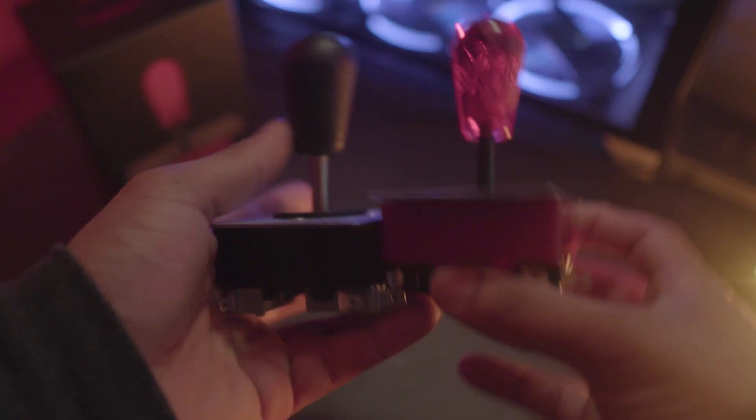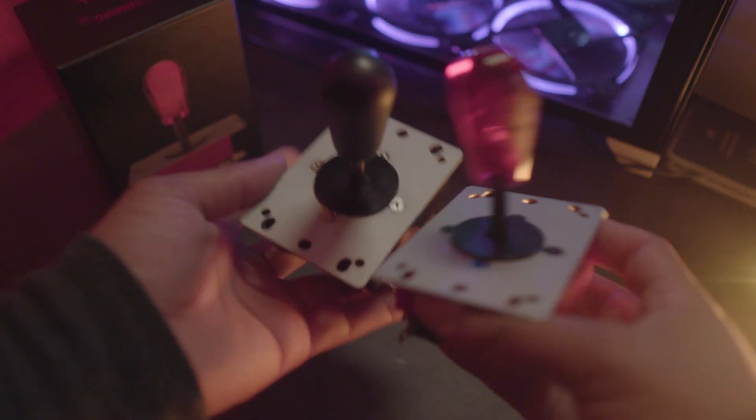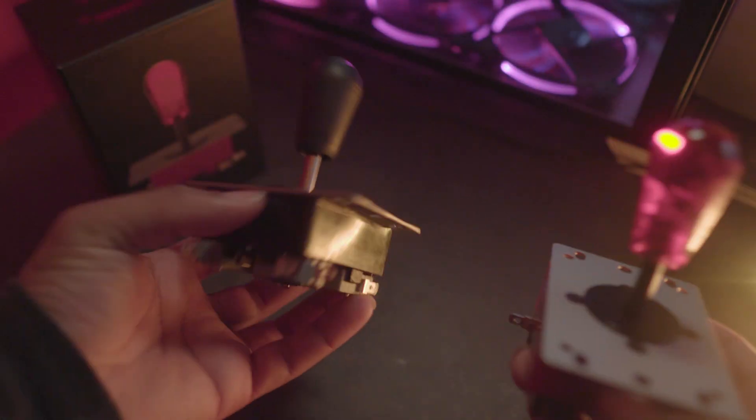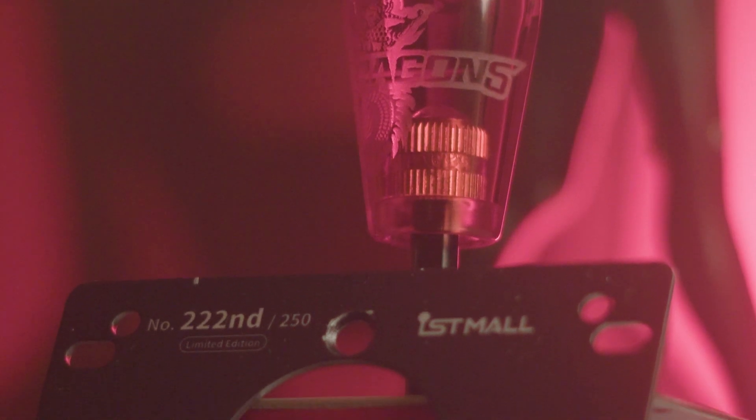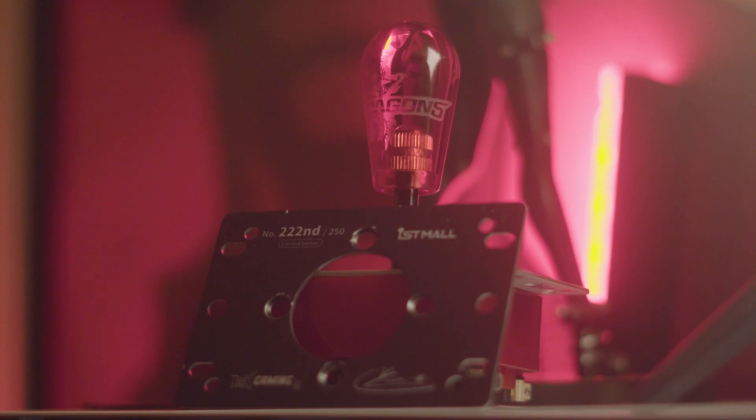Between the two, it's definitely going to come down to the player's preference, as there's not really any standout pro or con for me to say they suck. If you want something with less tension, tighter corners, and a heavier switch, then the 47C can be an option. If you want something that's a medium tension with bigger corners but a softer overall feel, then the knee lever might be your option.